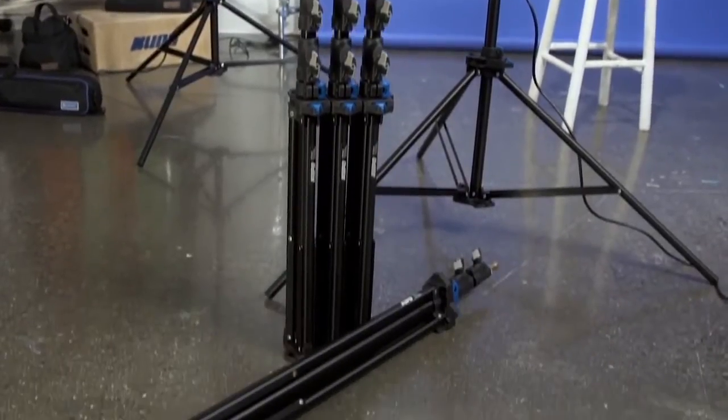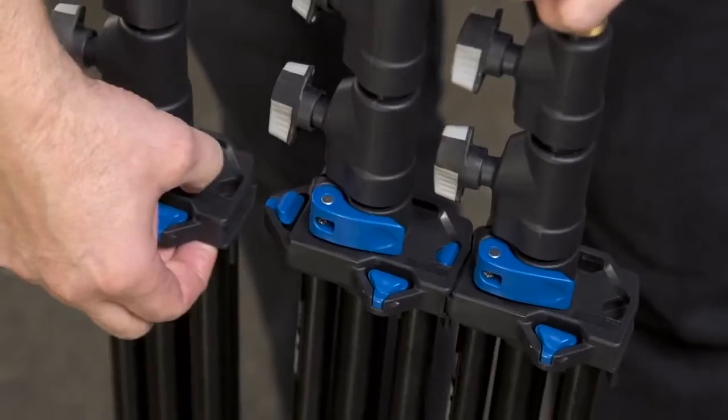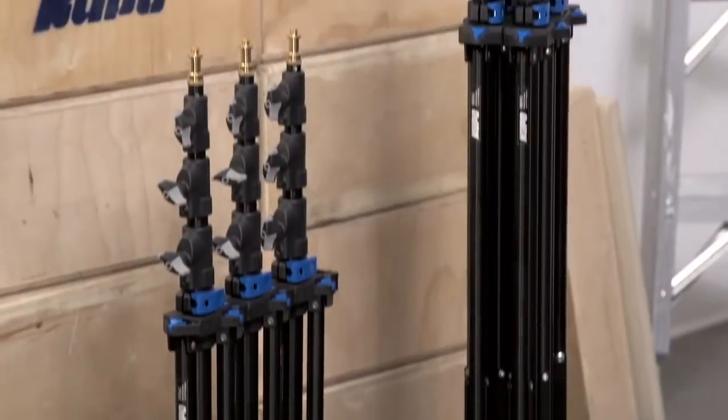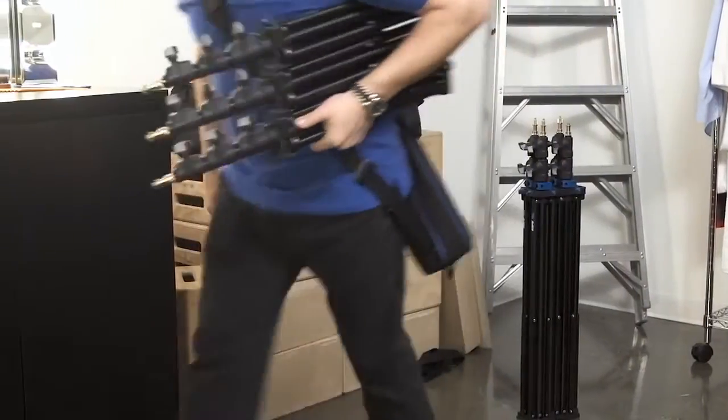Kupo's new click stands are like no other light stands on the market. These click stands can be nestled together and attached for easy transport. Carry them stacked or carry them flat — whatever your configuration may be, it is guaranteed to save you time when you're on the go.